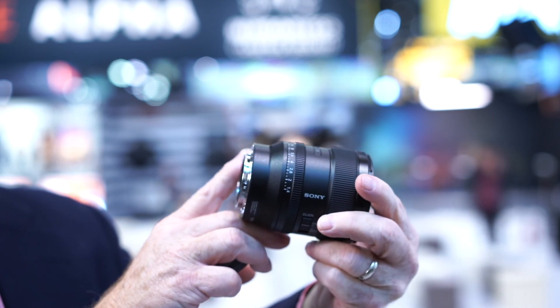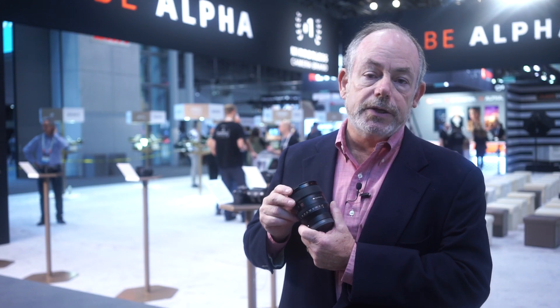The 24mm f1.4 G Master is coming to market at the end of October and it's going to be priced at $1,399.